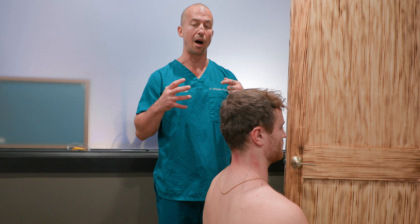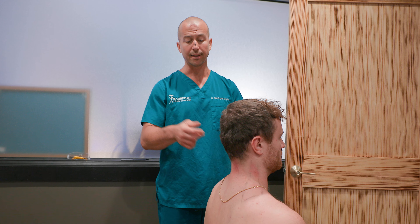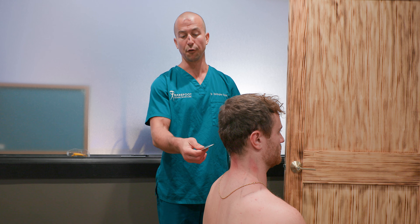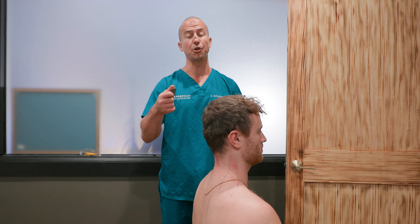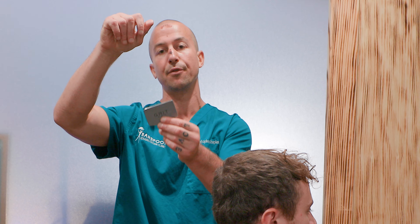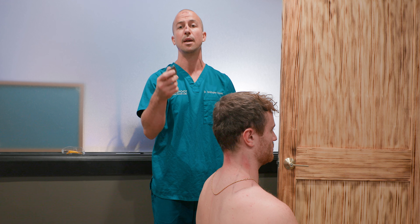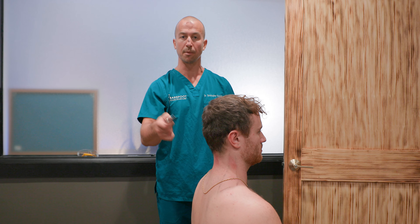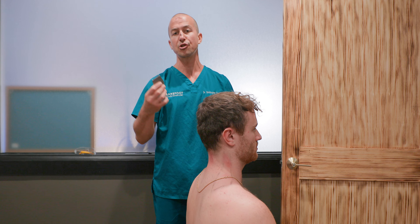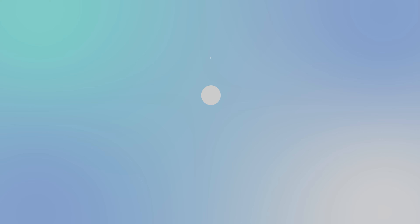If you want an easy tissue to treat that will unload disc problems primarily in the cervical spine, practice with the grip bar seeing if you feel and hear adhesion. Make sure your hand is super soft and super relaxed — I should be able to easily take it out of your hand. That's how you're going to feel if the tissue is vibrating from the adhesion being torn out. Go ahead and try treating the nuchal ligament and let us know how it goes in the comments.